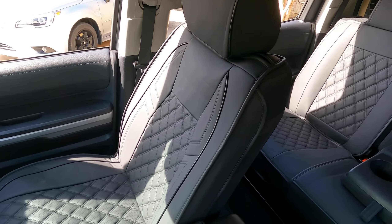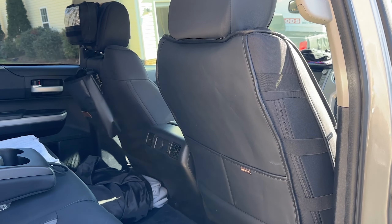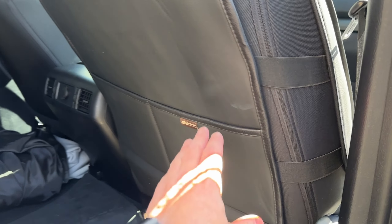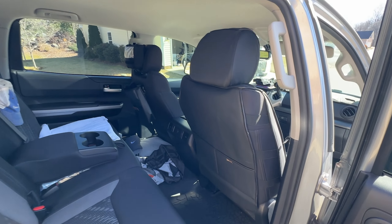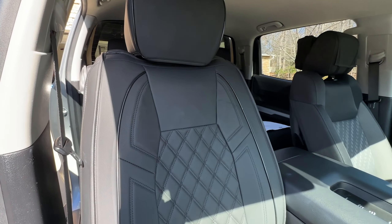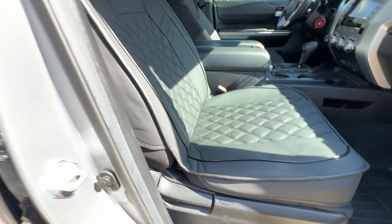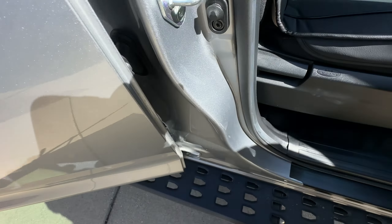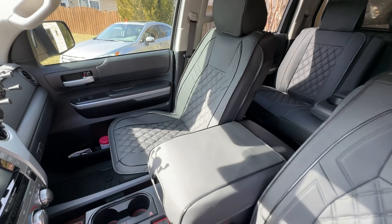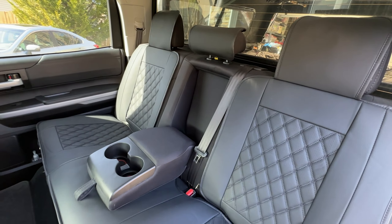Tell me your thoughts down below in the comment section — I'd really appreciate it. These are the Coverado Tundra seat covers. They're waterproof leather seats, fitting the 2007 through 2021 Tundras. I'm not sure what seats the earlier generations had, but these are made for the big seats. They sell these for the CrewMax, the double cab, and different configurations — it's a tailored fit and they're easy to clean. Go check out their website or their page on Amazon and do your own research. I really think you'll like these.